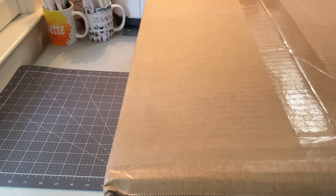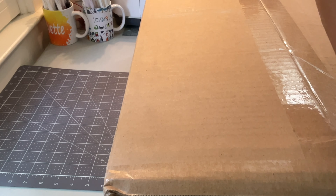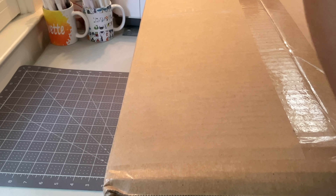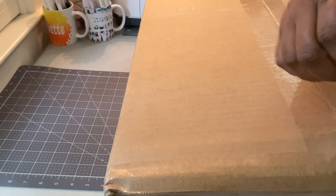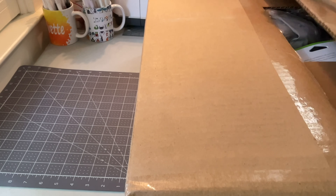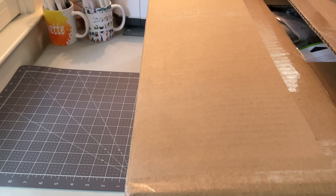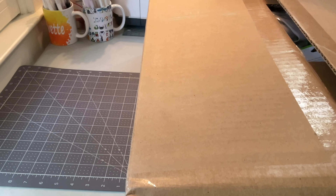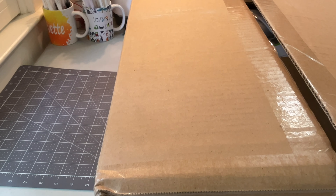Hi everyone, welcome back to Inspired by Yvette. In today's video I am going to be unboxing the Cricut Hat Press. I got the bundle off of Cricut.com — I got the Infusible Ink bundle — and I just wanted to share the unboxing with you all. I hope you enjoy the video. Stay tuned; I did press a hat after I was done but I think I'll put that in another video, so that will come up after this.